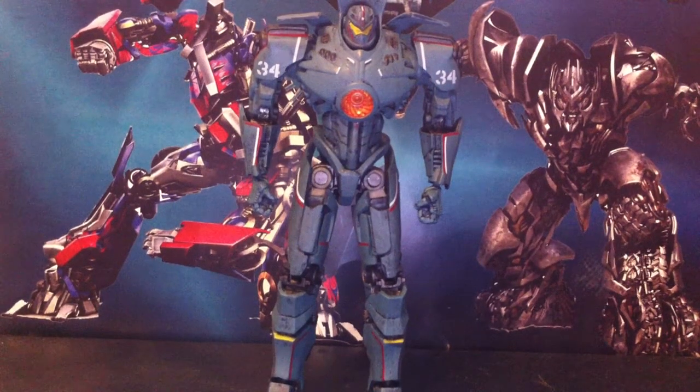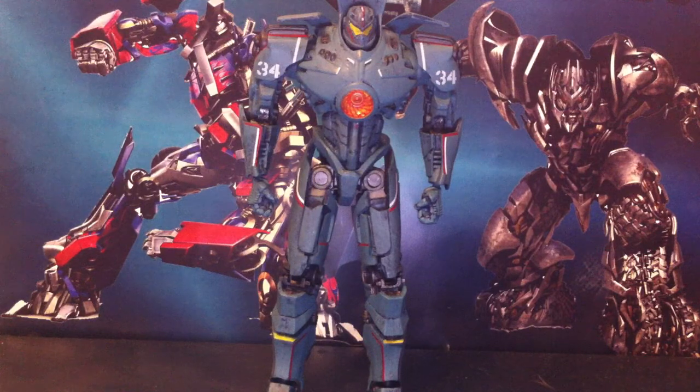Hi guys, it's 14th Prime here, back with another video review. Today we'll be looking at the NECA Pacific Rim Gypsy Danger. Now if you don't know what Pacific Rim is, it was a movie released in 2013, so just look it up.